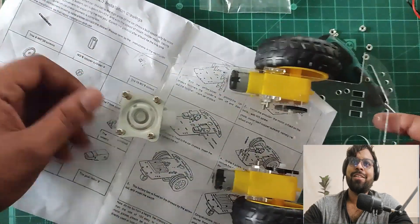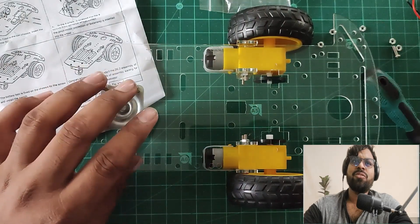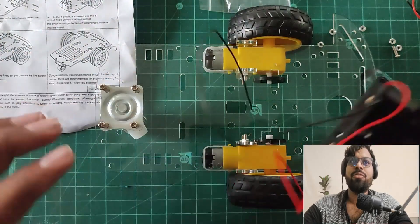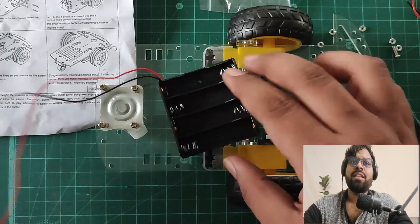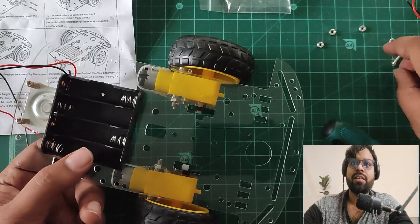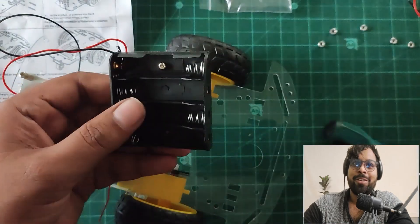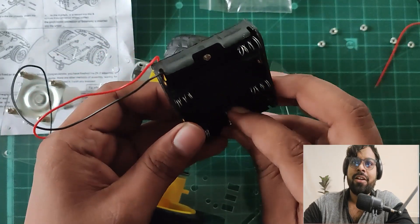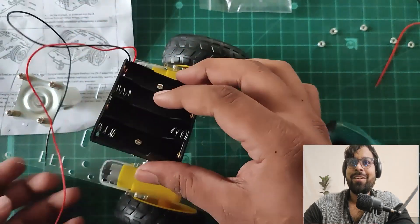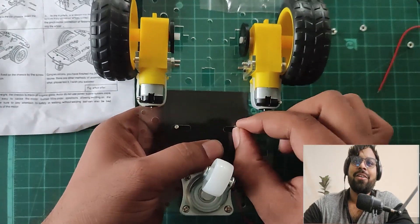The assembly chassis is ready. They have given more components in the package. There's a battery connector included, so let's fix the battery connector to the chassis. I'm trying to fix it with a screw — I love the sound of the snap. I'm snapping the screw inside the battery connector.